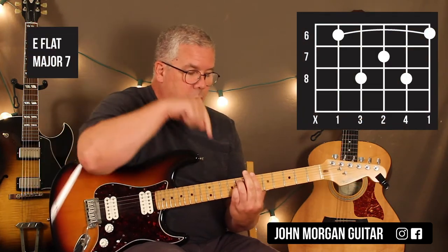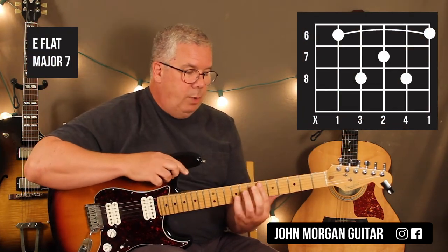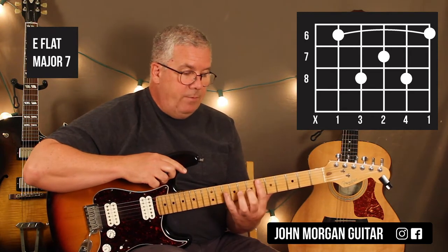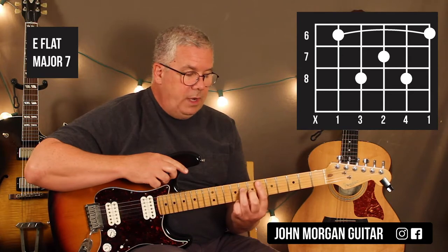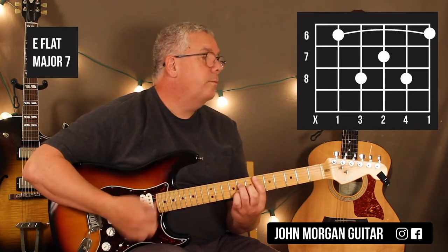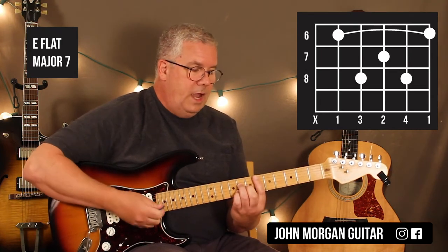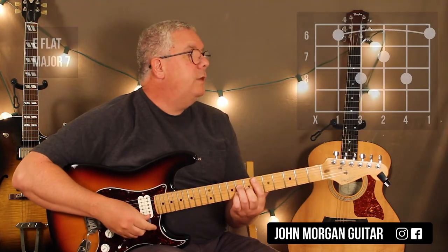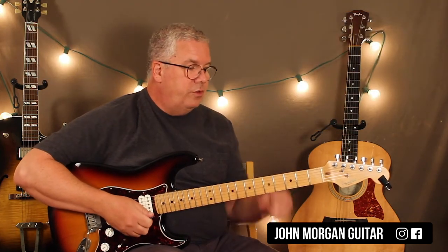Then I need an Ebmaj7. So I'm going to move right over. I'm going to bar 5 strings at the 6th fret. My middle finger goes on the 3rd string 7th fret, 4th string 8th fret, pinky on the 2nd string 8th fret. I end up muting the 6th string with the tip of my finger. And then we've got — this is where it changes.